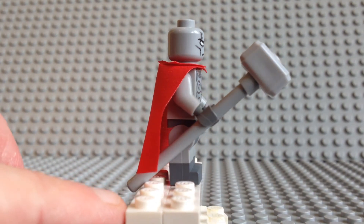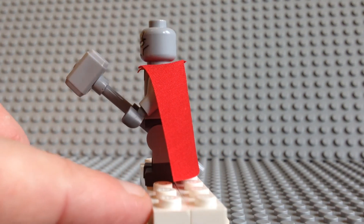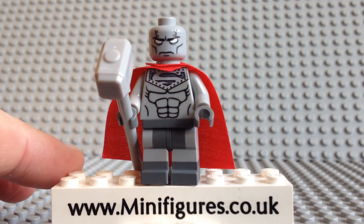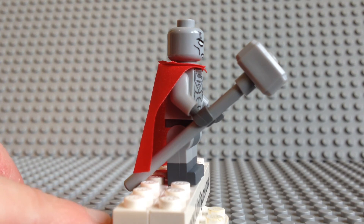He is wearing a red custom cape which gives this minifigure a monochrome feel and makes him stand out. Finally he comes with a hammer which is custom made from two LEGO pieces — Thor's hammer and a grey bar.